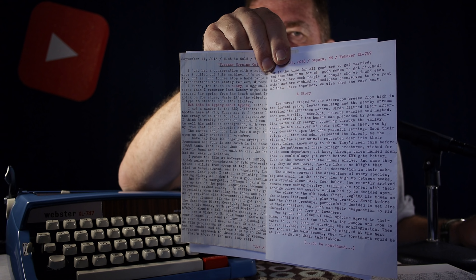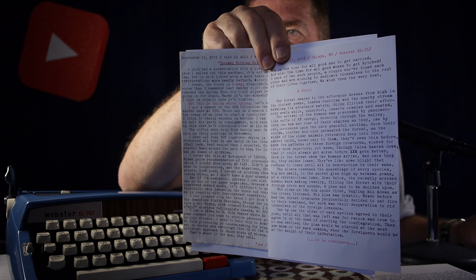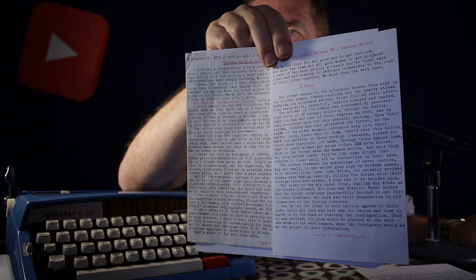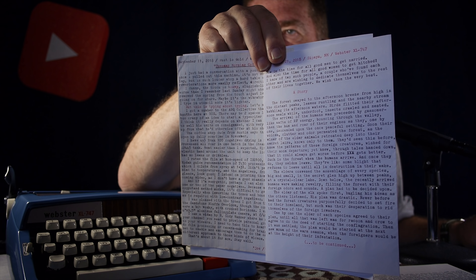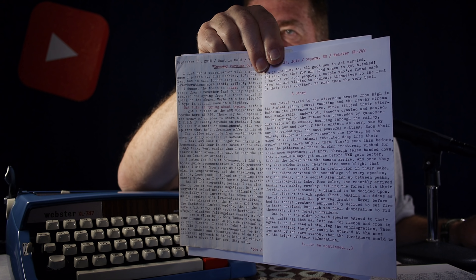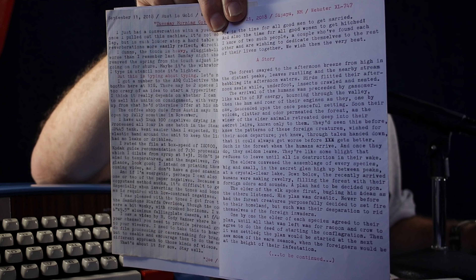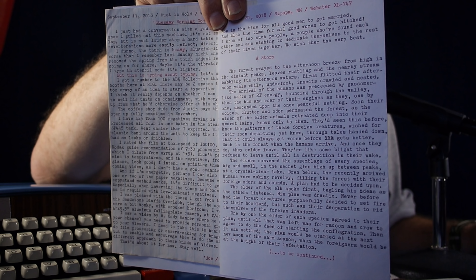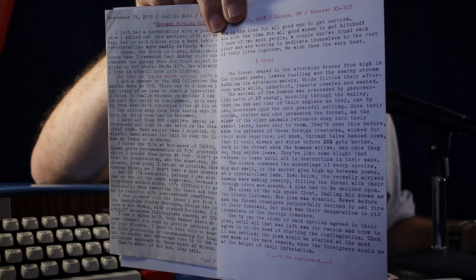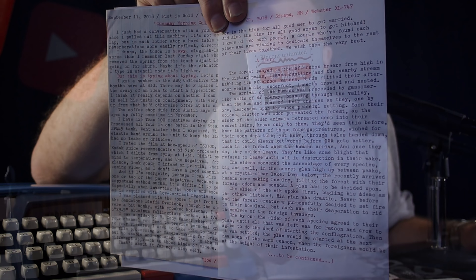Here is yet another comparison: the nylon ribbon on the left on old lined writing paper, and the new silk ribbon on white unlined printer paper. The printer paper on the right is obviously brighter, so that may give a false impression of better contrast on the letters. My initial impressions using this new silk ribbon in the Webster 747 typewriter: it makes a subtle but noticeable difference in print quality.